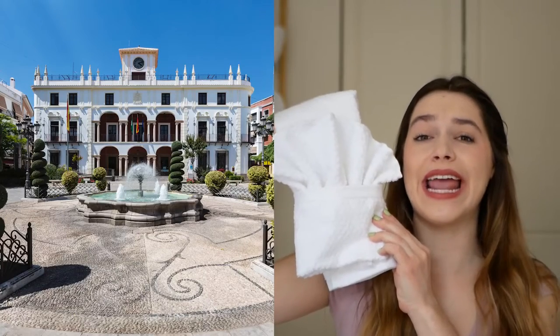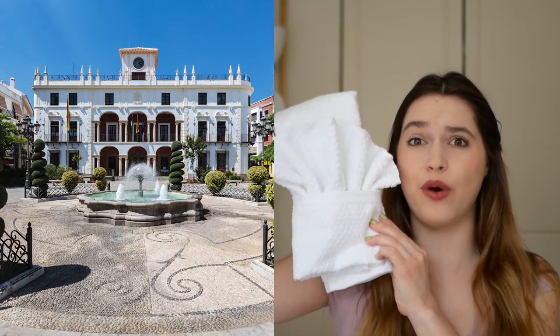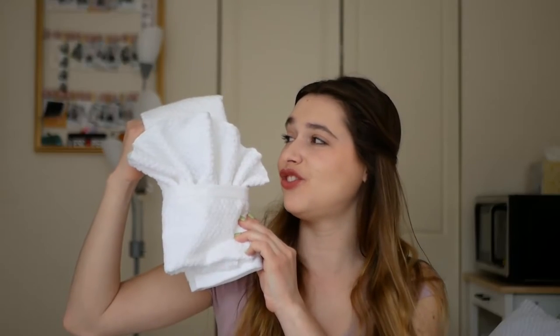I truly didn't know how much joy a towel could bring me until I saw and folded this towel. Look at it! This is like a Hamptons house towel and now it will be in my very small bathroom, and I will love it until I use it and destroy it. This is just such a perfect fold if you want to spice up your bathroom.